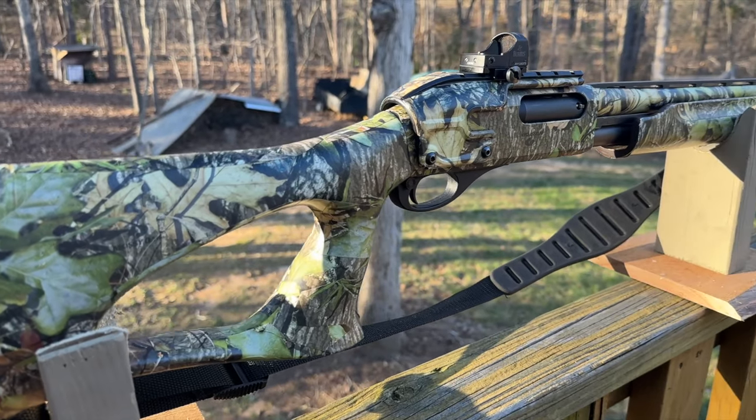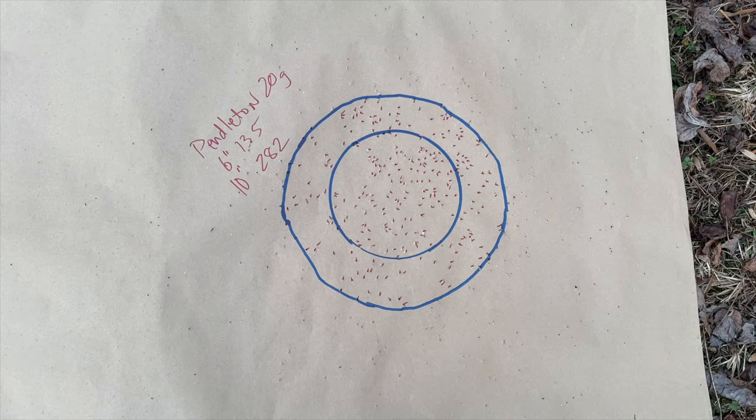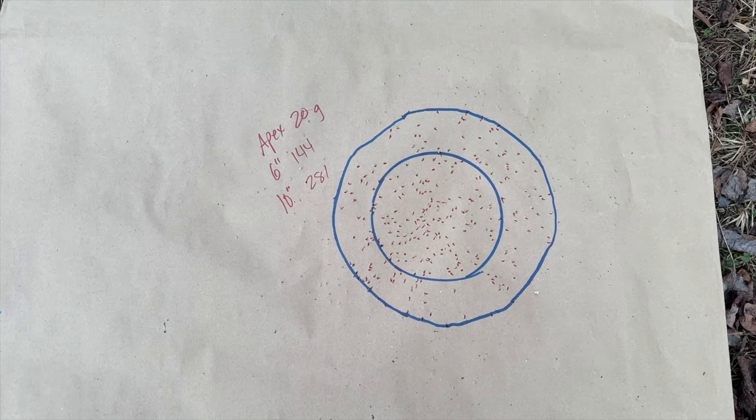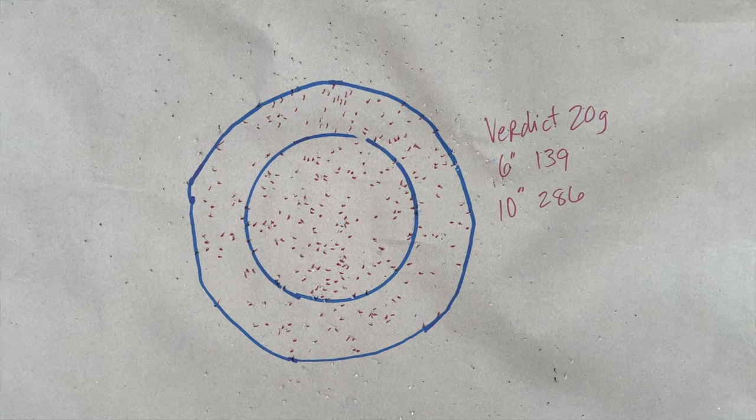And there you have our Remington 870 20-gauge with the Indian Creek choke pattern testing video. One thing we found with our testing is that most of these TSS loads shoot really well — a lot of it just depends on the combination. Your gun with a different choke may shoot even better than what we found today. As for these results, I wouldn't hesitate to go into the turkey woods with Pendleton, Apex, or Verdict.